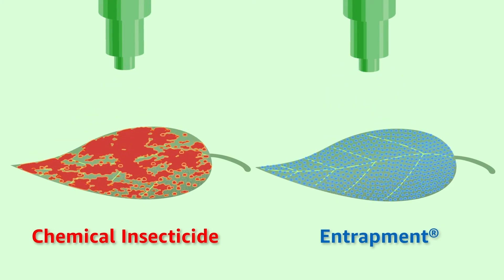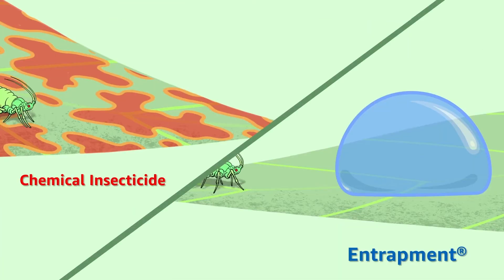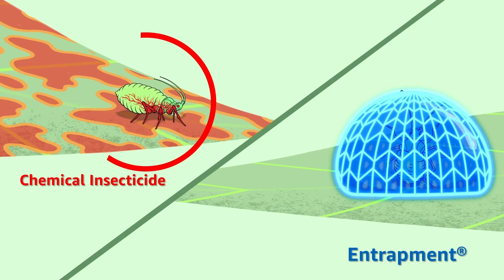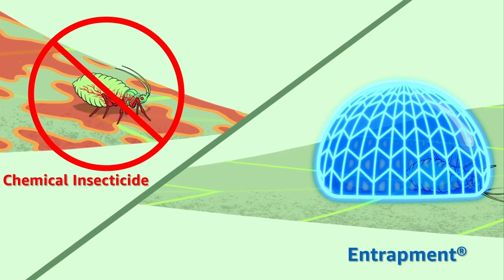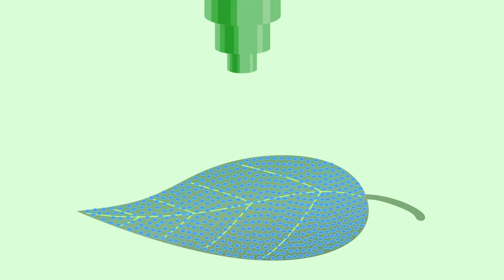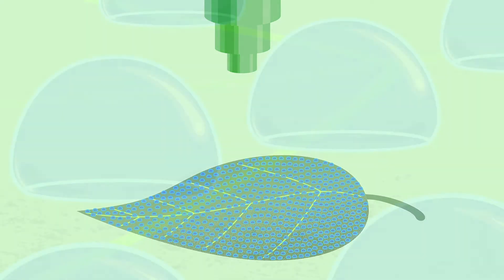Entrapment insecticide works differently by using a purely physical mode of action to control invasive pests. It is a non-systemic contact insecticide and does not disrupt the metabolic or nervous system pathways of insects. When sprayed on foliage, entrapment creates hundreds of traps on every leaf's surface.